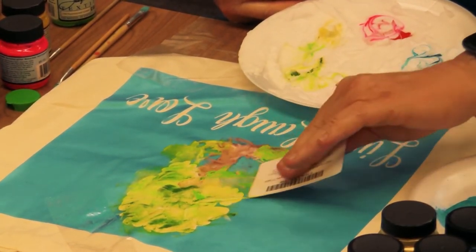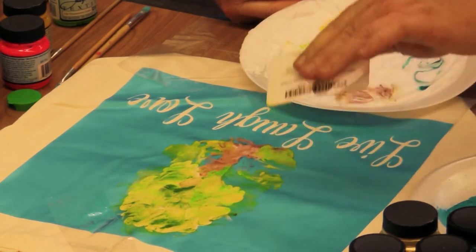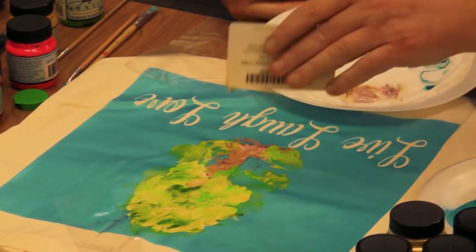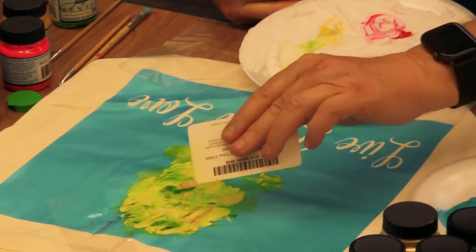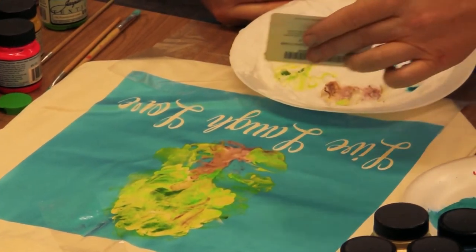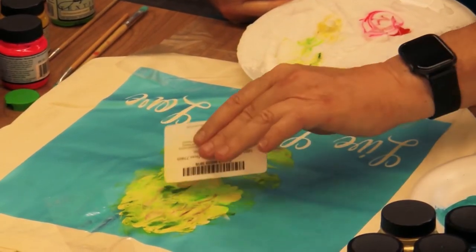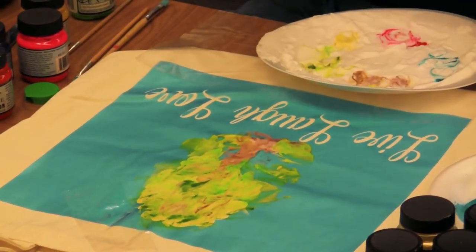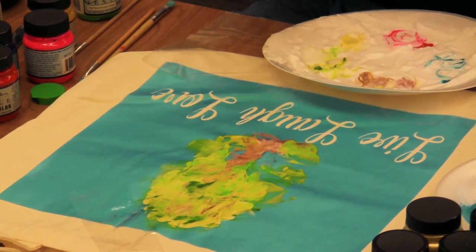Add a little more color — a little more green, a tad of yellow. Maybe a little branch up here toward the top and some more branches. Wherever you want to put your color, you just go ahead and lay it on. The last color you put on is going to be the most prominent color.